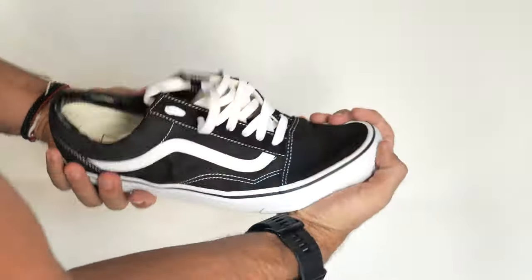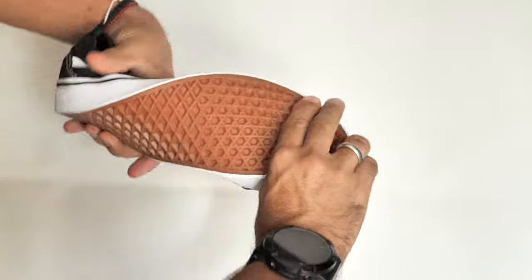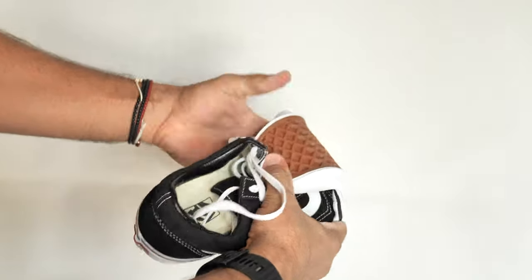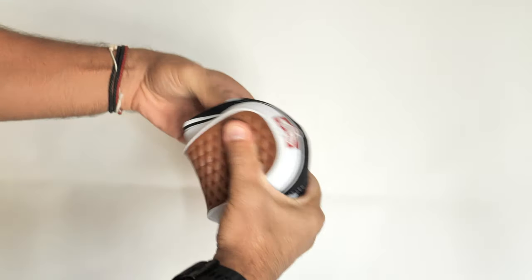And since all the excess mass has been removed, the shoes are also much more flexible now, which is another important quality in barefoot shoes. Furthermore, I found the outer sole to soften with use, which further improves the flexibility of these soles.